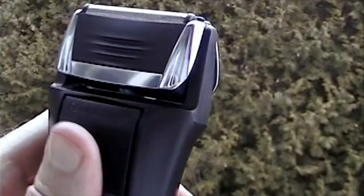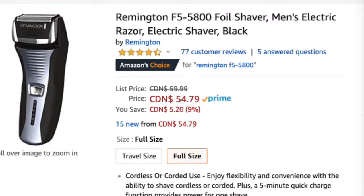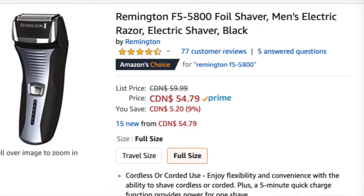Welcome fellow shavers. The following video is my own independent review on the Remington F5-5800 foil shaver from Amazon.